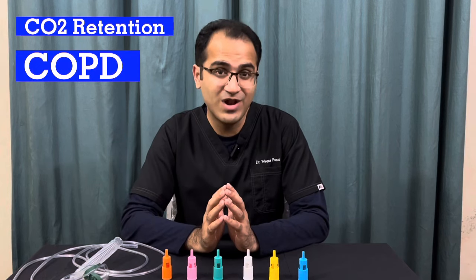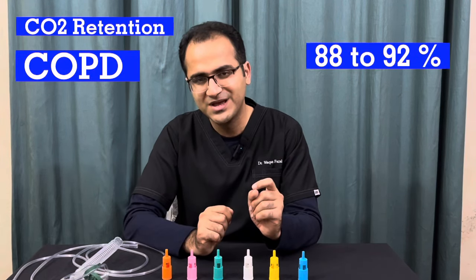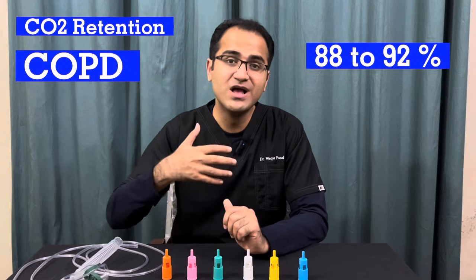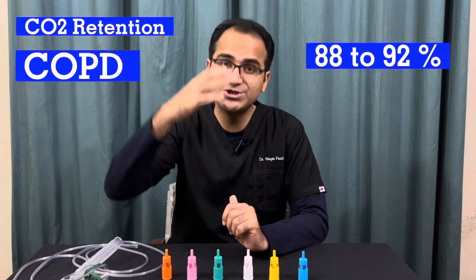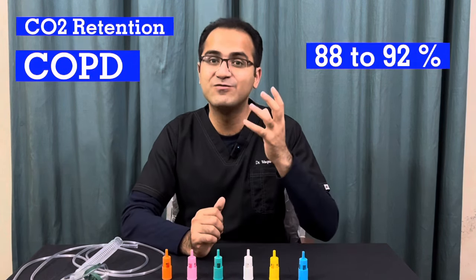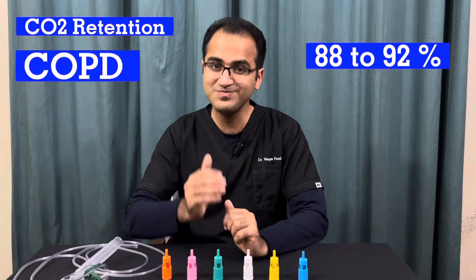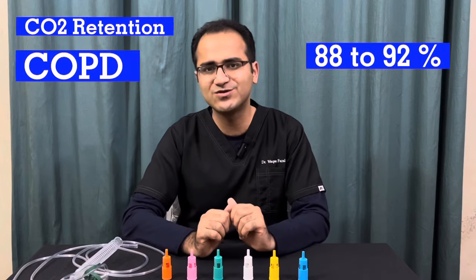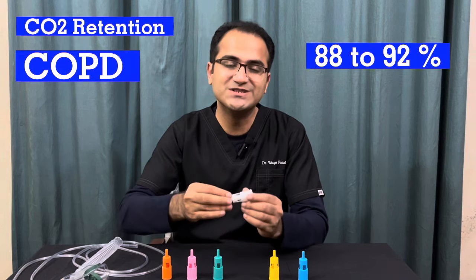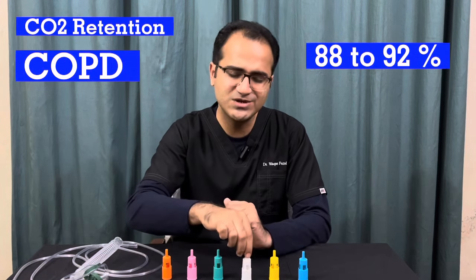Why COPD patients? Because COPD patients have chronic retention of carbon dioxide in blood, and in COPD patients you cannot give 100% oxygen. You have to maintain oxygen saturation between 88 to 92%, because they have hypoxic drive. If you give 100% oxygen to a COPD patient, their respiratory drive will shut down, because a certain amount of hypoxia drives their respiratory system. Their respiratory rate will slow down. In COPD patients, you always target 88 to 92% oxygen saturation, given via Venturi mask because it will mix air from outside and never give 100% oxygen, delivering a fixed FiO2.